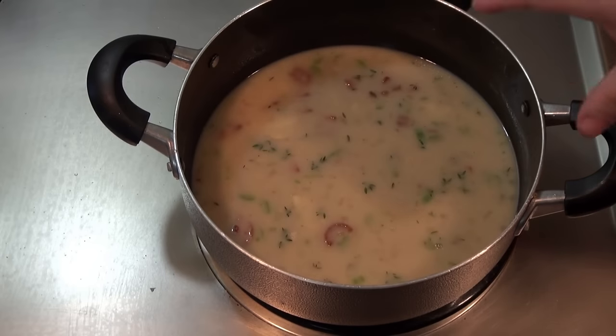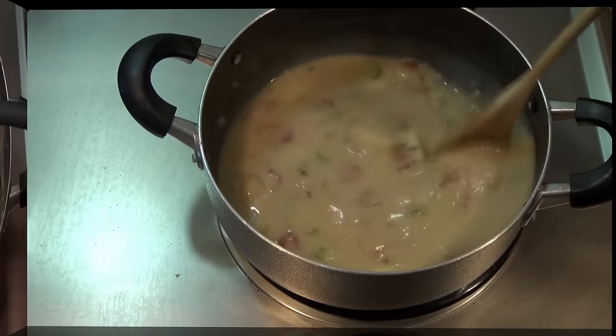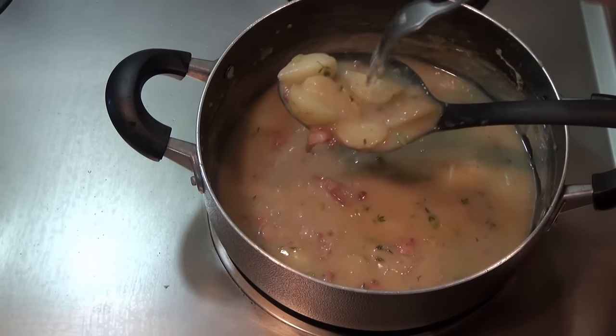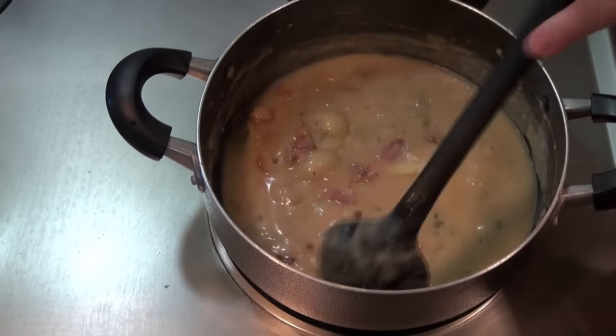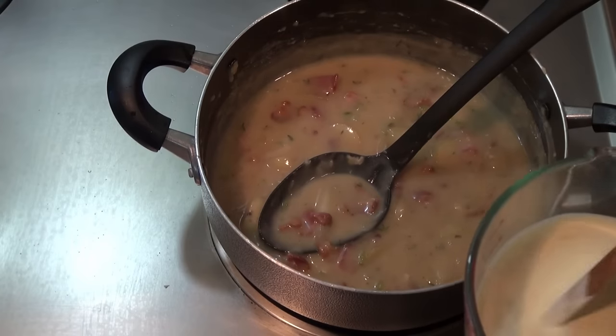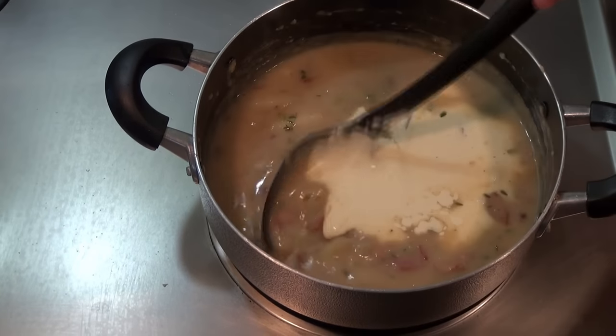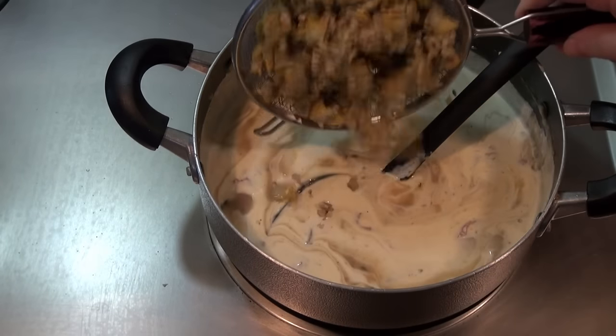Don't let this start boiling crazy — make sure it's just simmering. I want you to stir this occasionally. These potatoes are cooked; they're nice and tender — I can pierce them with a fork. That took about 20 minutes. I'm going to add one and a half cups of cream to this and I'm going to add the clams.